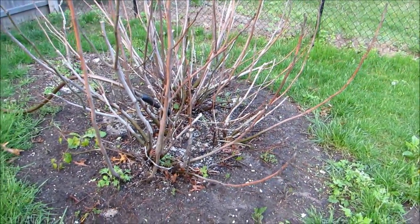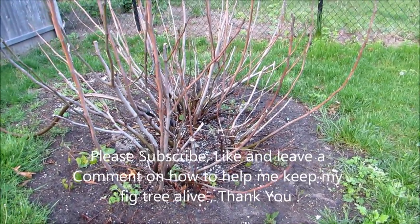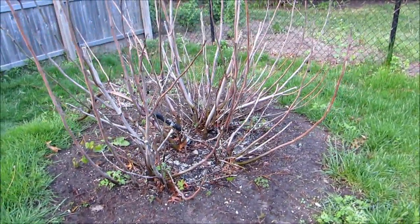Anyway, I could use your help. Please subscribe, please comment, and tell me what you think.